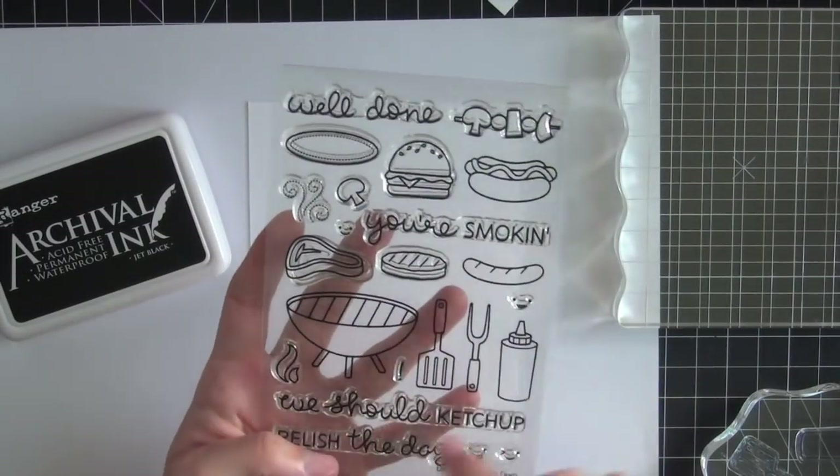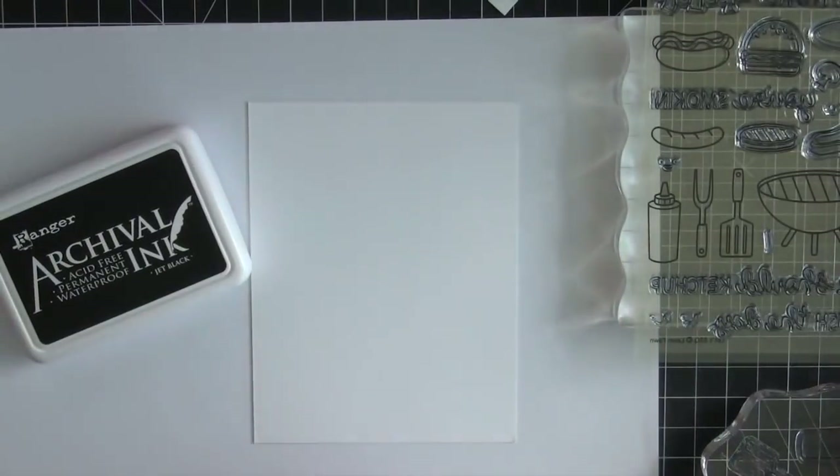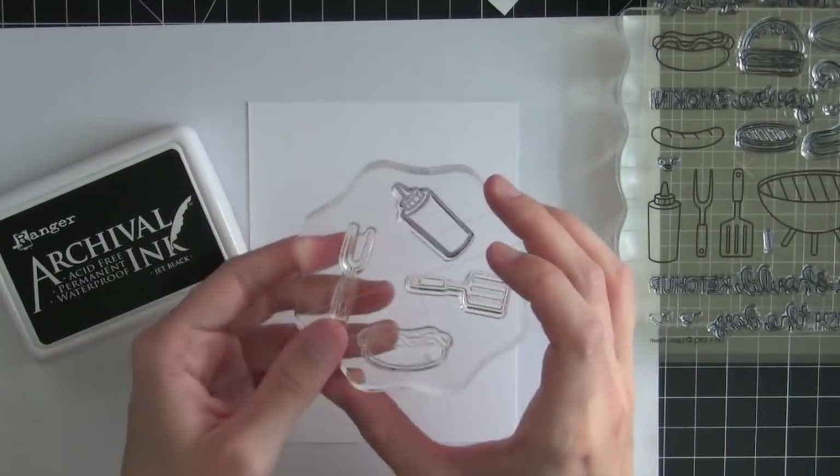This is one of my favorite stamp sets from the summer release. I picked a couple of the smaller images and mounted them on an acrylic block.